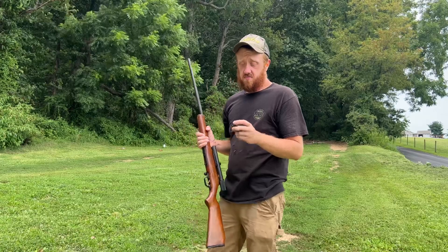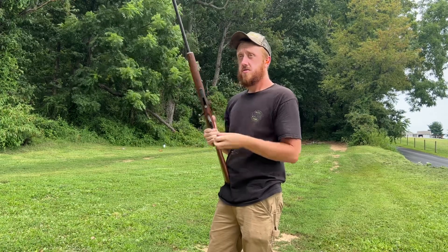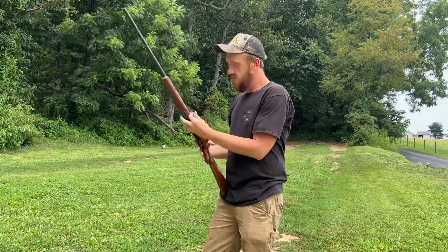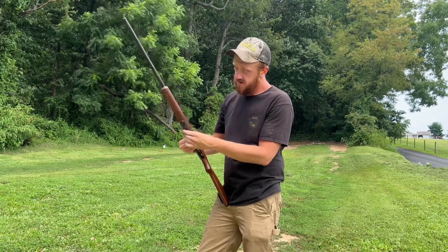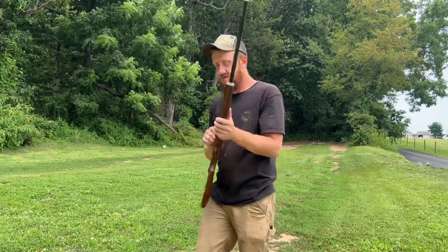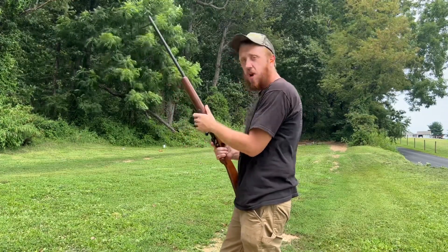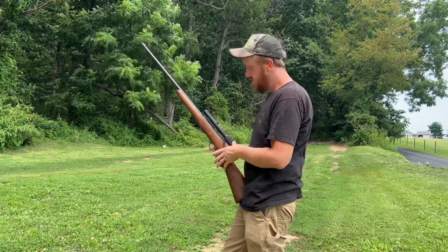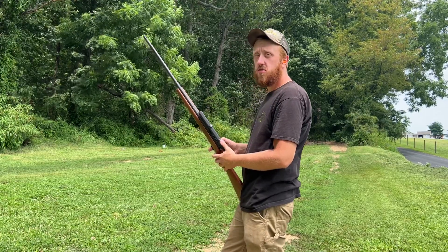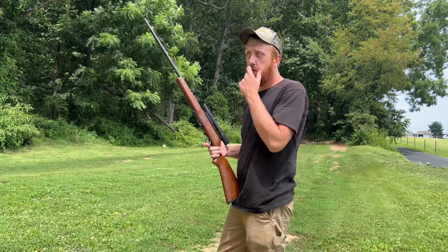One thing I've noticed with this firearm being over 60 years old is the ammo likes to pop out rather than lay down when loading, so you have to be careful. You do need to properly oil these — they will dry out and jam up relatively quickly. Sometimes you don't know how many rounds you've put through it, and you don't want to run too many without oiling it, but it's hard to keep track if you're grabbing it to run outside and shoot something.